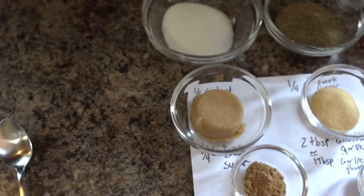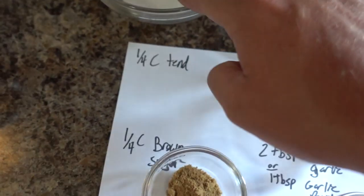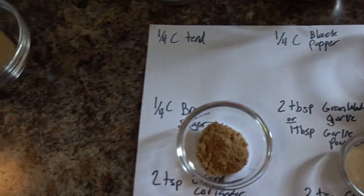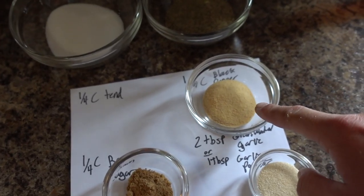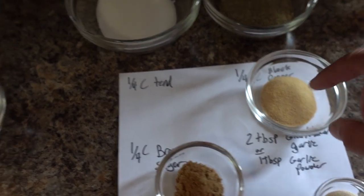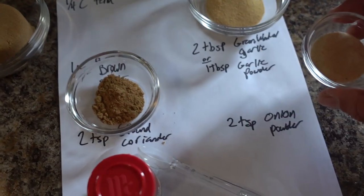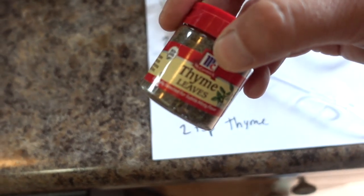I feel like such a fancy cooking show doing this with all these separate bowls. We've got one quarter cup of meat tenderizer, one quarter cup of black pepper, two tablespoons of granulated garlic — or if you don't have that, you can use one tablespoon of garlic powder, it does the same thing. We'll be using garlic powder today. Quarter cup of brown sugar, two teaspoons of ground coriander, two teaspoons of onion powder, and two teaspoons of thyme.